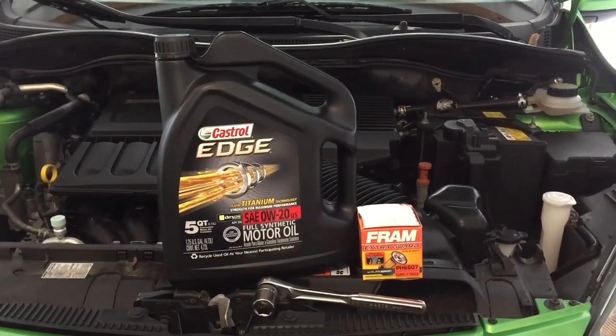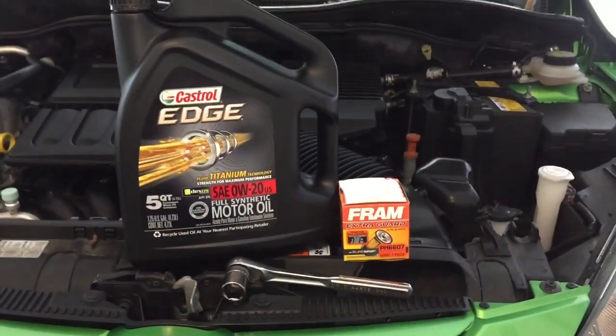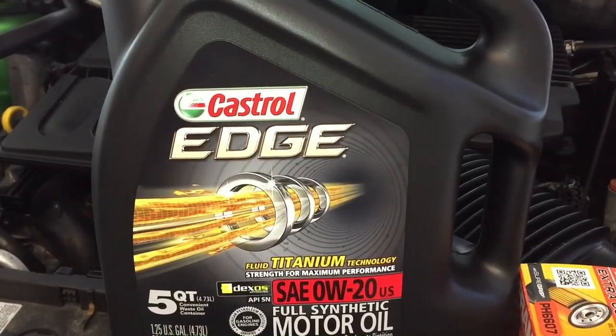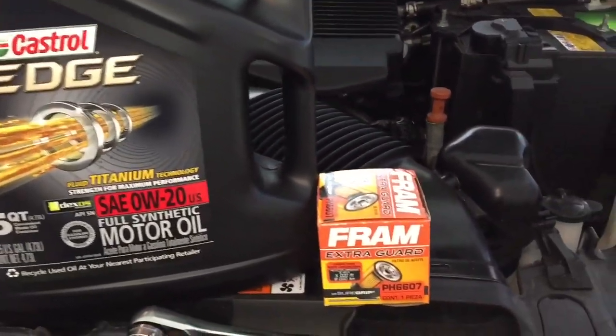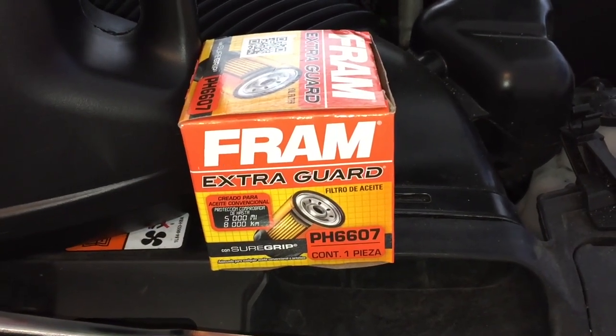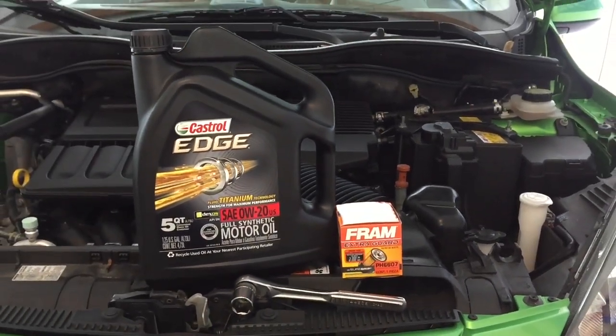Obviously you're going to need new oil and a filter, but you're also going to need a 19mm socket to get the drain plug off. The Mazda 2 takes 0W-20 oil, and I use Castrol products because, in my opinion, they're the best — it's what Mazda uses and recommends. I got a 6607 oil filter, which oddly enough is the same filter that every other Mazda I've ever owned has taken, so I'll never forget what kind of filter to buy. Yeah, I know — I bought a Fram. They're kind of shitty, but it was the only one Walmart had that wasn't $15 for a damn oil filter.